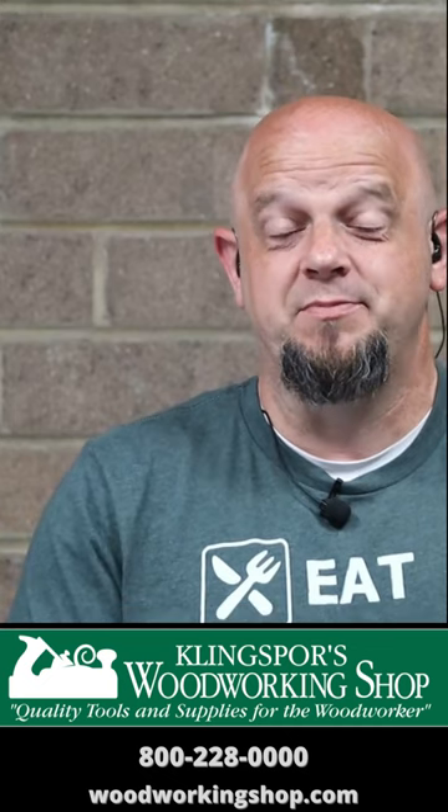What's up everybody? Chris here with Clean Spores Woodworking Shop. Today we're going to talk to you about the top 10 orbital sanding mistakes that we see people make.